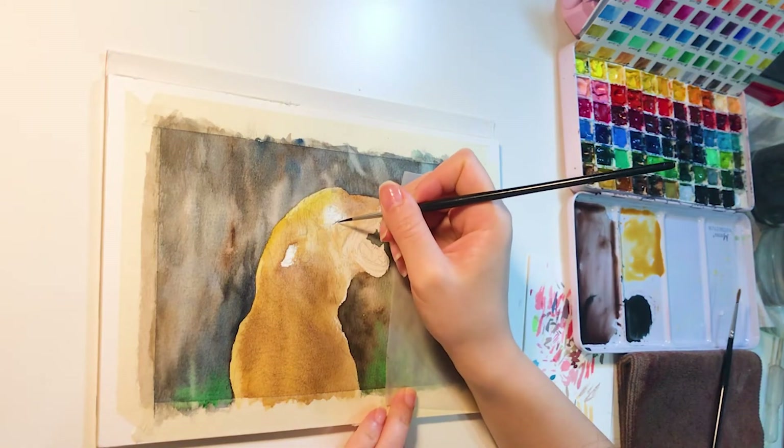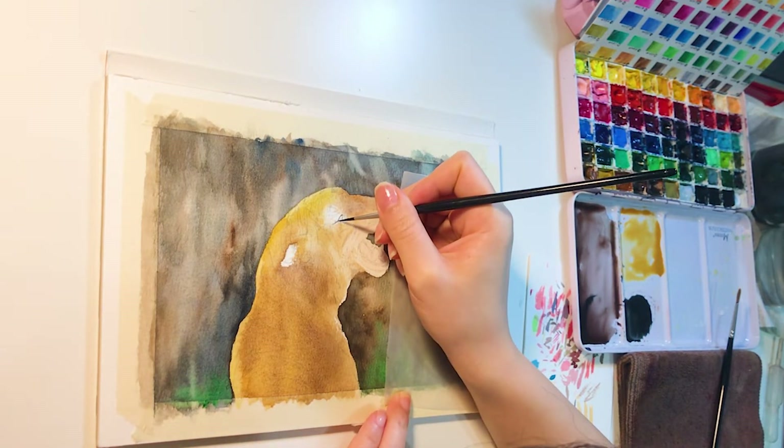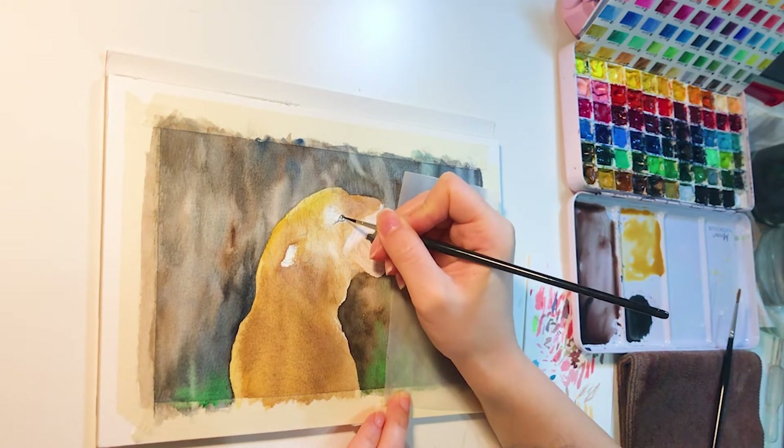Next, I change to my small little paintbrush and add the darkest patterns on the tiger. I like to start around the eyes so I can see the overall contours more clearly.